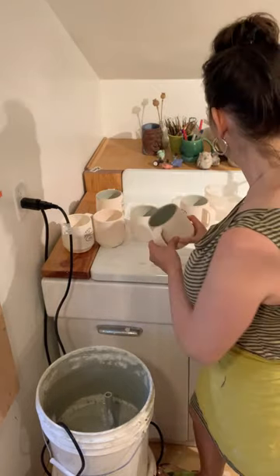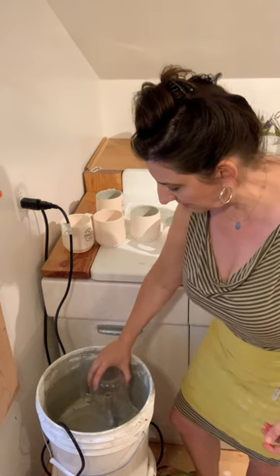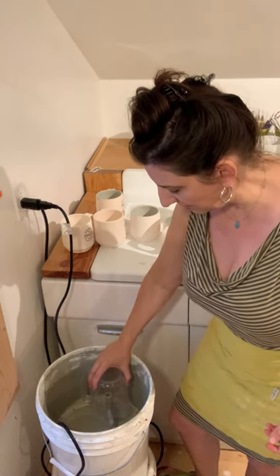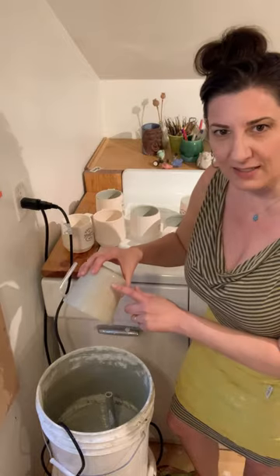There we go. I'll show you in a clear container because you might be able to see how the fountain fills it up a little bit. Zoom in and check that out — I'm going to turn it on now. And you can see it glazes the inside and not the outside.